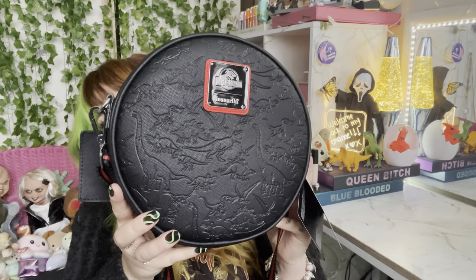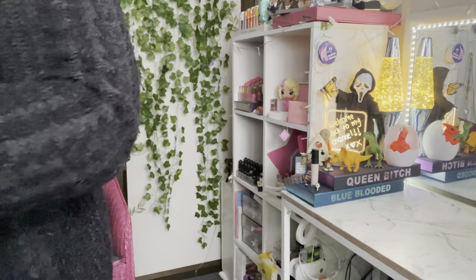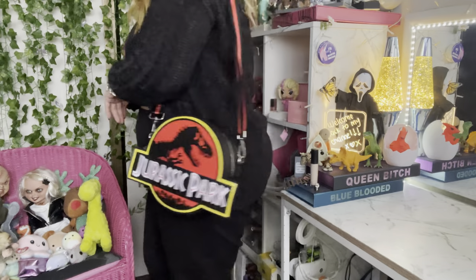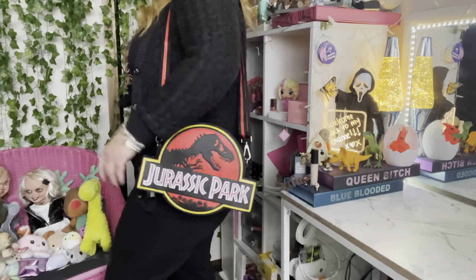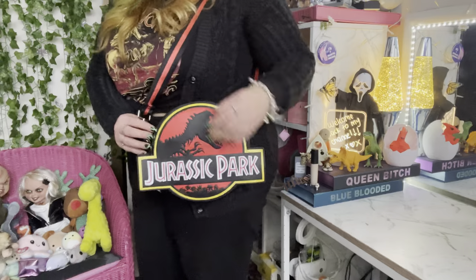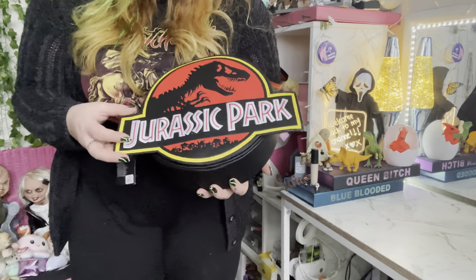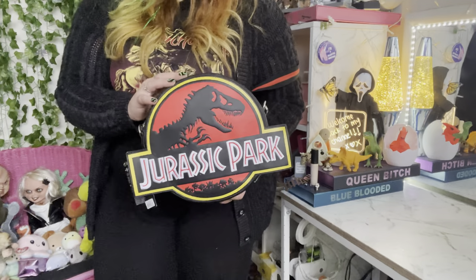For $110 this is a hundred percent, thousand percent worth it. This is probably one of the coolest bags I own — just take a minute to appreciate this. Look at this bag — she is stunning. This would look cool with any outfit. I'm just so excited that Loungefly has come out with something that's Jurassic Park, because everything's Jurassic World these days. I'm really excited that this is just the OG Jurassic Park. This logo is iconic.